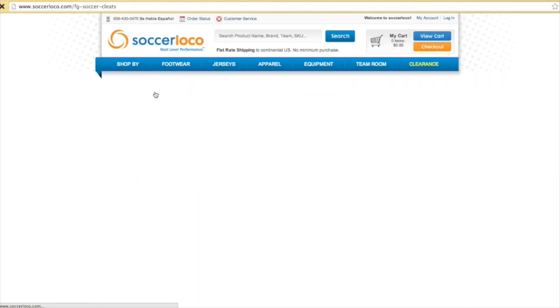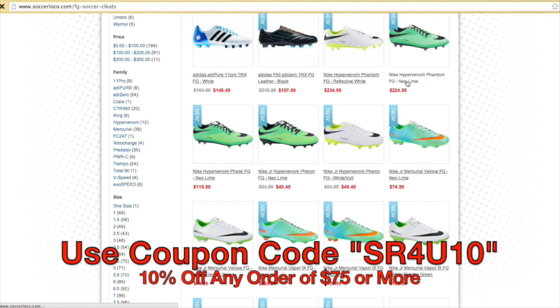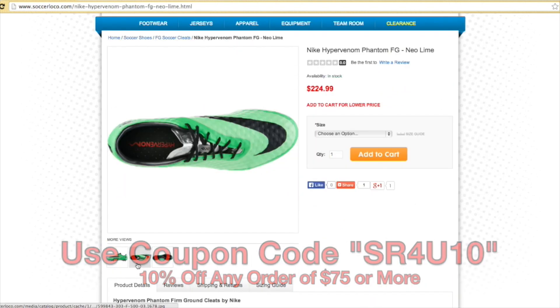This video is brought to you by SoccerLoco.com. Be sure to use coupon code SR4U10 at checkout to receive 10% off any order of $75 or more.